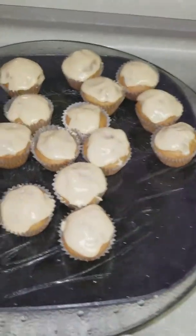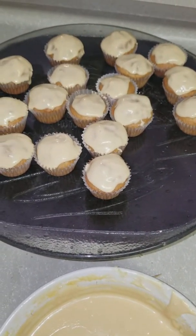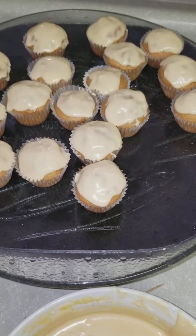And here you go, everybody. That is the finished product right there. It's called Apple Caramel Cupcakes.